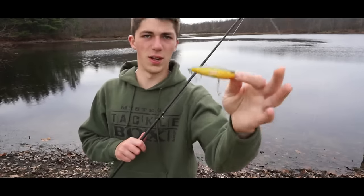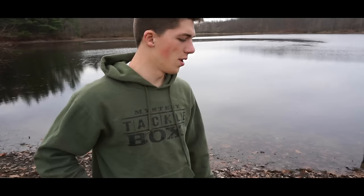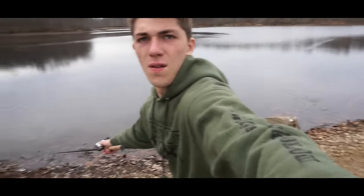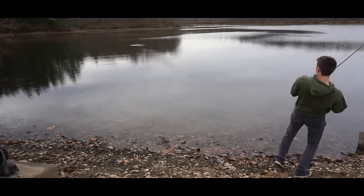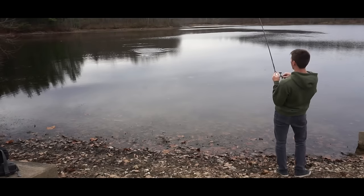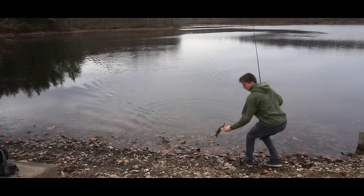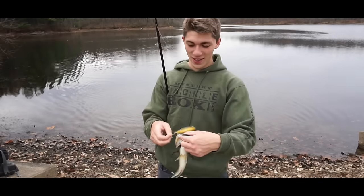The lure I caught that little dude on is my famous trusty one-dollar popper that I did a video on earlier, and I'm using my Shimano Natanium DC 7.1 to 1 gear ratio. There's one — that's a good one. That's not that big, but it's decent. Man, he crushed it — crushed it a lot harder than the one before.